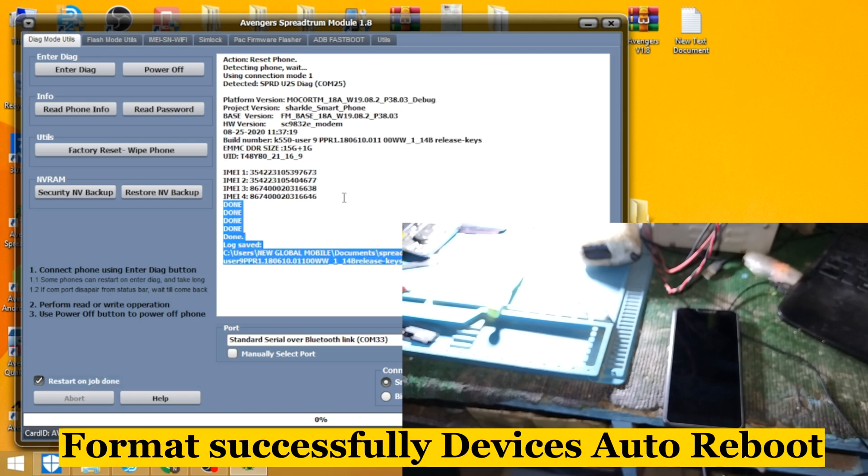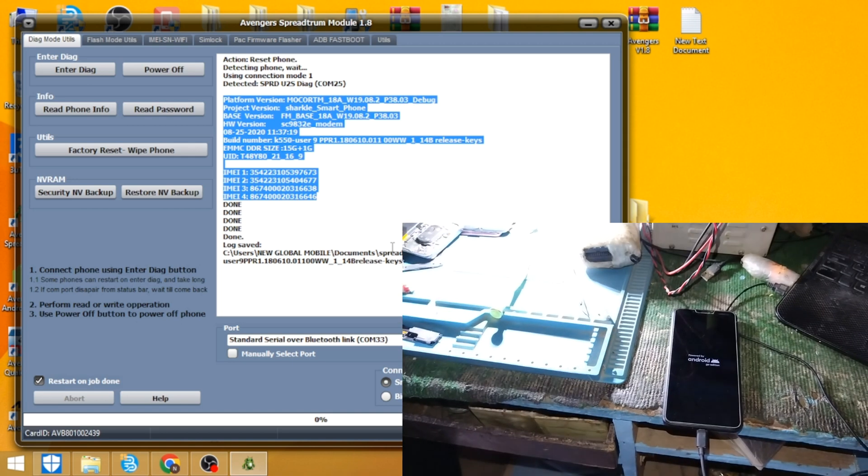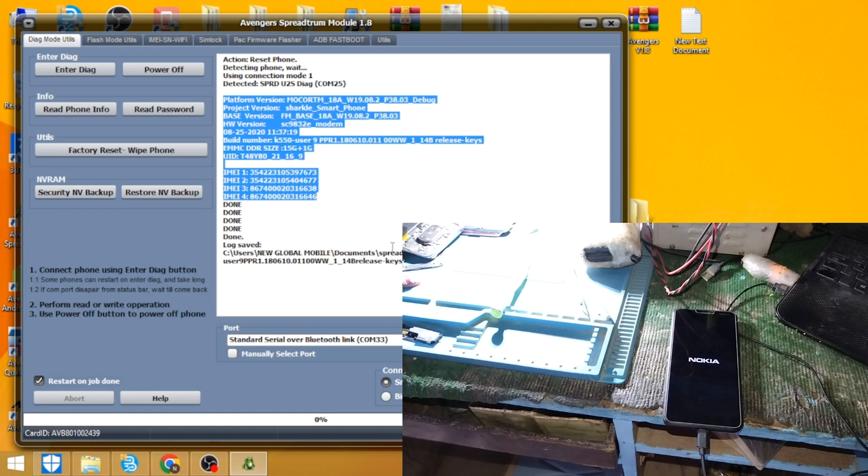Format successfully. Device auto-reboot. Wait a few minutes. Thank you.